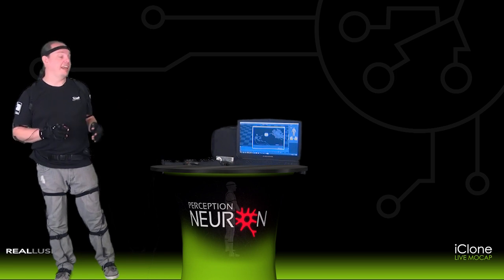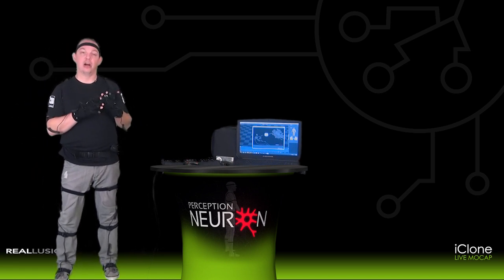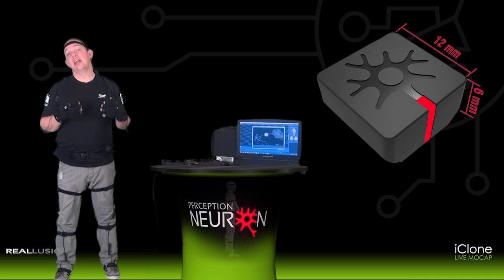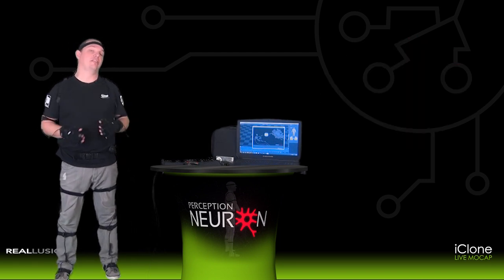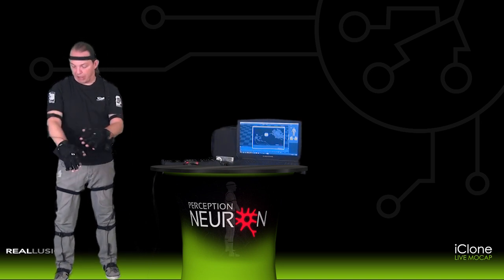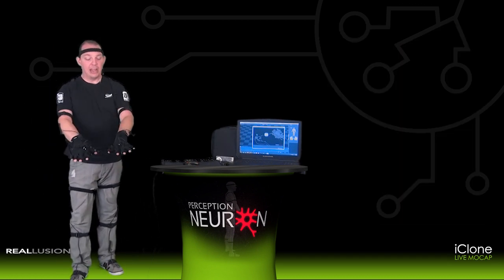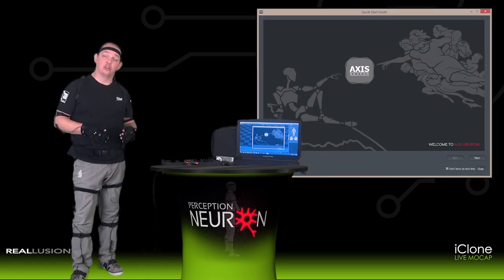First, to get started, go ahead and take your Perception Neuron motion capture suit out of the case and place each one of the neurons in their sensors. A neuron is one of the sensors that comes with Perception Neuron that has an accelerometer, a gyroscope, and a magnetometer included inside of it. Each one of these is then connected to individual spots on the human body based on the configuration that Noitom suggests for your body type, and then you configure this suit to the Access Neuron software.